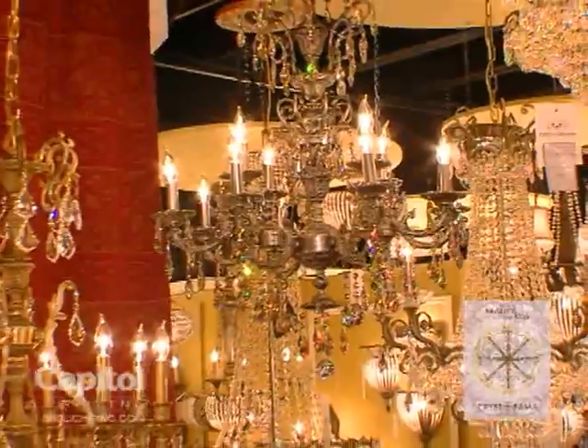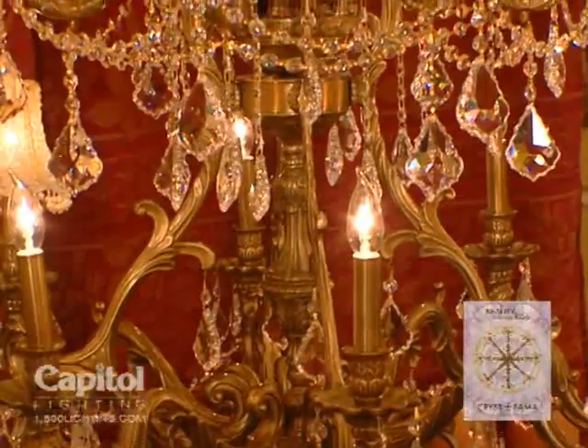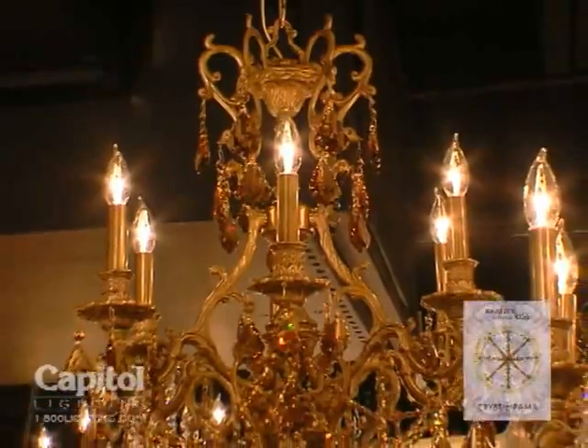This is part of the Mirabella collection. There are ornate cast brass chandeliers, hand-chased to bring out the intricate detailing. They are trimmed with choices of hand-cut crystal, Swarovski Spectra, or Swarovski Strass.